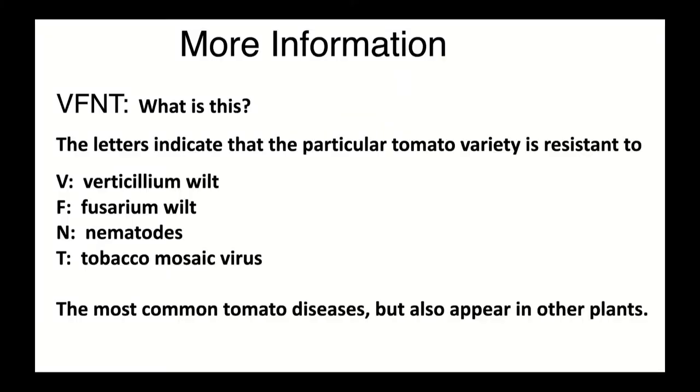You'll also see something called V, F, N, or VFNT on vegetable plants, most often in tomatoes. V is verticillium wilt, F is fusarium wilt, N is nematodes — those root-eating nematodes we talked about earlier — and T is tobacco mosaic virus. These are common diseases in tomatoes. If you have a plant that is resistant to all of these, you're ahead of the game and probably won't be bothered by those diseases. So if you're buying tomatoes and they're not heirlooms, look for this VFNT label on the plant.